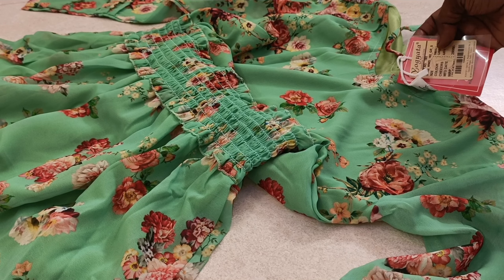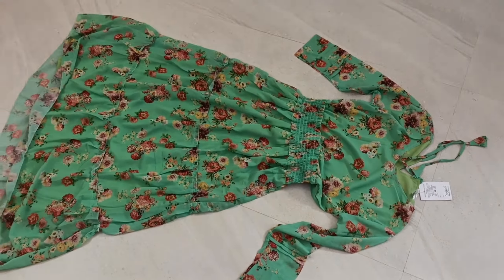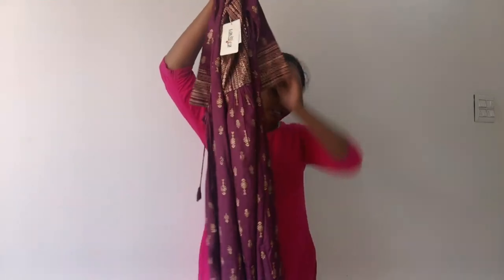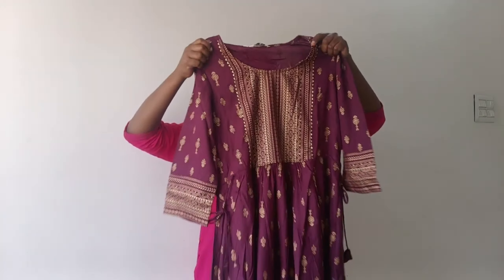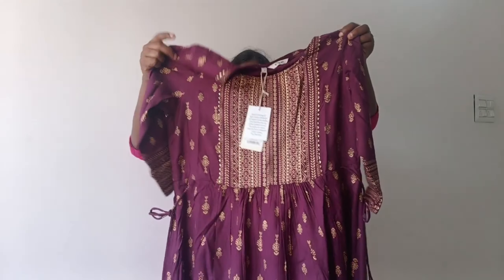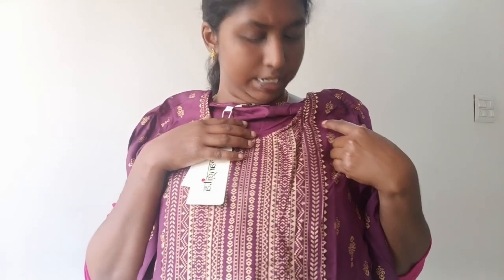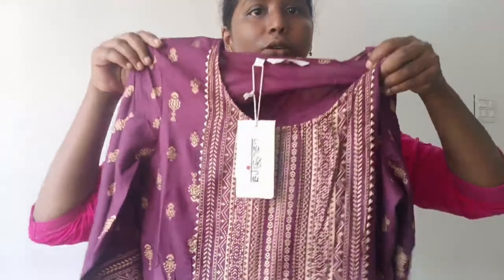This is for a gifting purpose. In our channel, we have a new Amazon Shopping Haul video. I will show you a suggestion again. This is an L-size. In the next portion, we have lace.